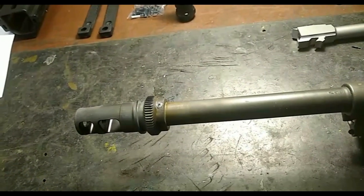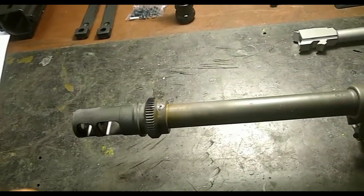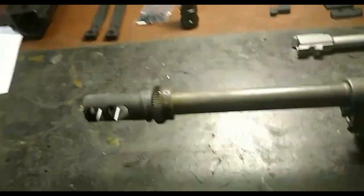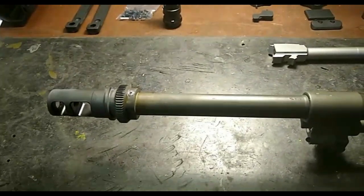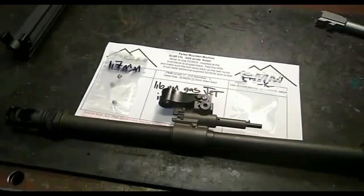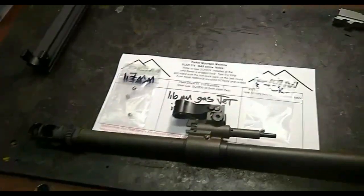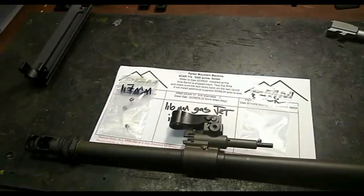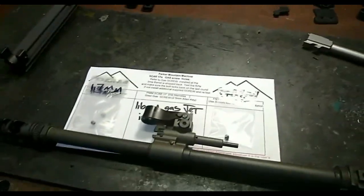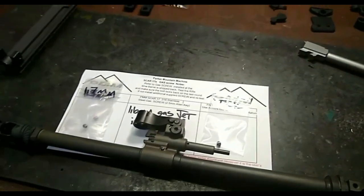Got the barrel welded up. A little bit of contamination in the pin, but that'll meet ATF requirements, so we're good to go. Just going to throw a new gas jet in this thing and it's good to go. Barrel's completely done now — 1.6 millimeter gas jet installed, because it's roughly a 14-inch SCAR-17 barrel. Got some alternates for Nick to play with down in the Carolinas when he gets it. Moving on to the upper receiver.